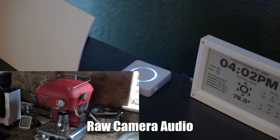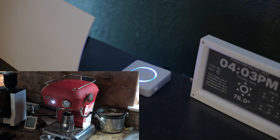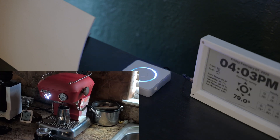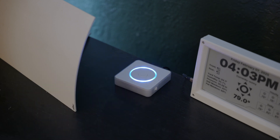Okay, Nabu. Turn on Espresso. Turned on the switch. Okay, Nabu. Turn off Espresso. Turned off the switch.